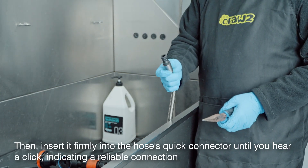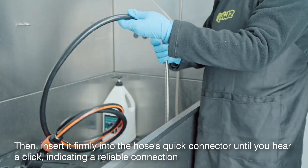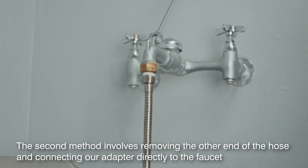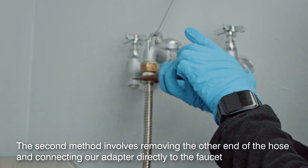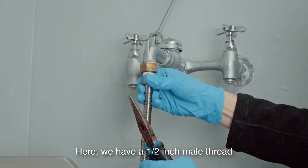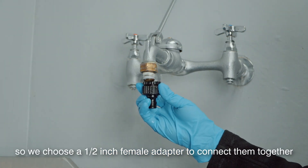Then insert it firmly into the hose's quick connector until you hear a click, indicating a reliable connection, and the hose is ready to use. The second method involves removing the other end of the hose and connecting our adapter directly to the faucet. Here we have a half-inch male thread, so we choose a half-inch female adapter to connect them together.